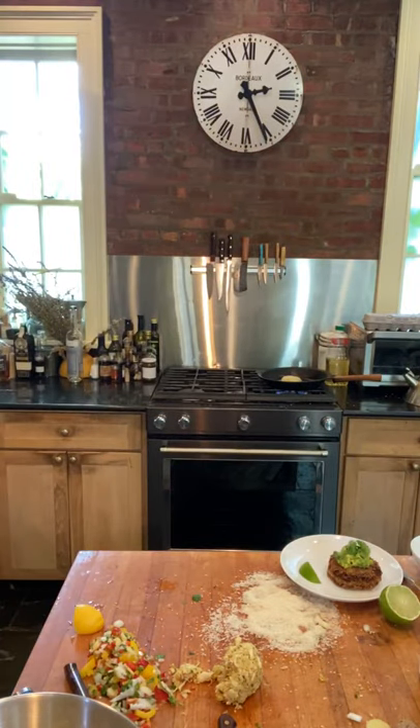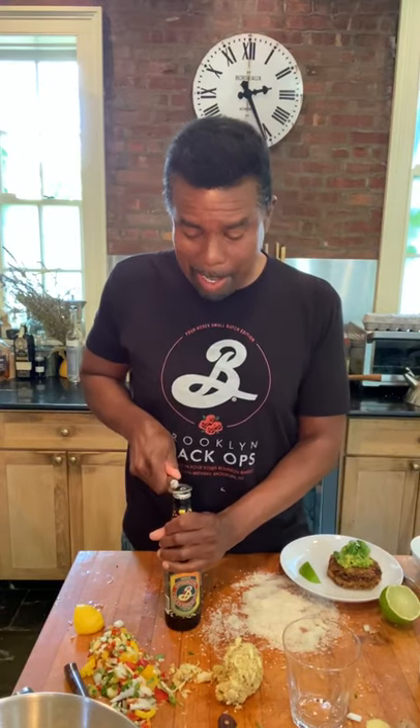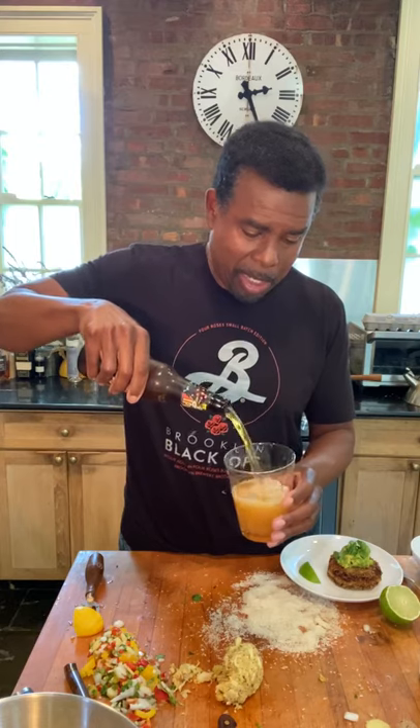We're going to pair our crab cakes with an IPA — not because IPA stands for India Pale Ale and this is an Indian crab cake, but because the flavors of IPA, especially modern American IPAs with their big bright citrus character, really come together particularly well with the lime and lemon and the various flavors we've got going on — the cilantro, the chilies, everything works out. In our case it's Brooklyn Defender IPA because that's mine, but use whatever you've got on hand. You're going to enjoy this. Cheers.